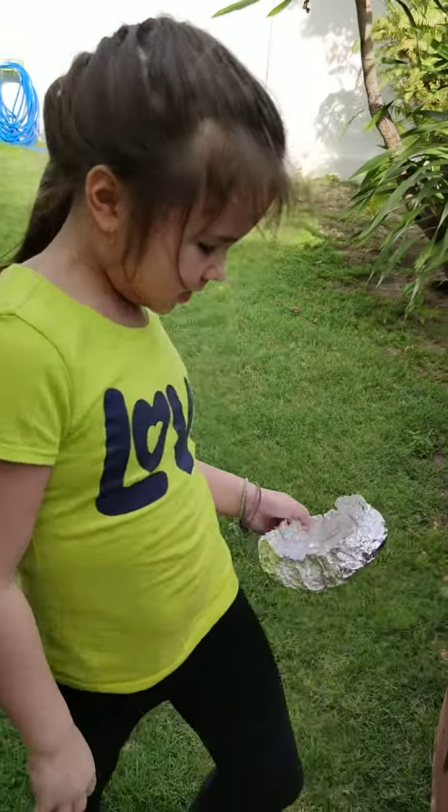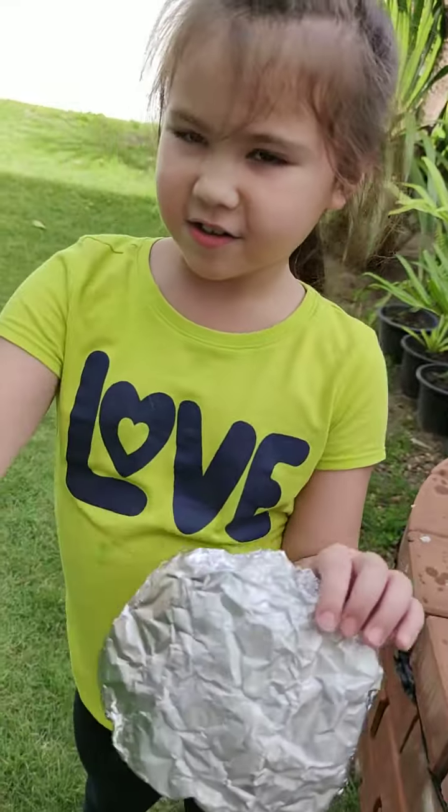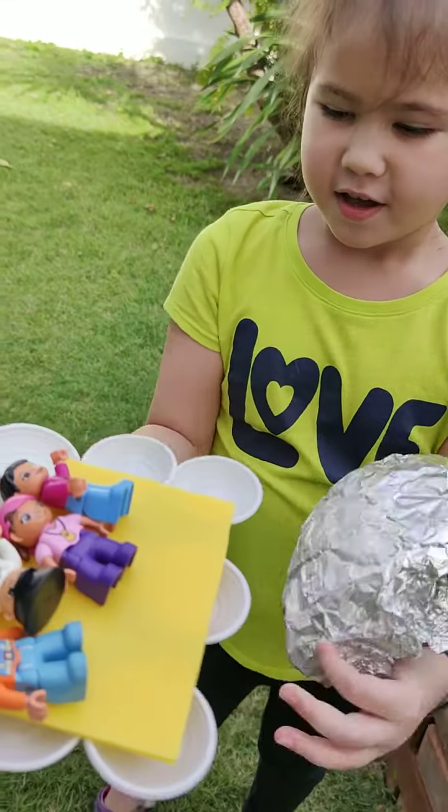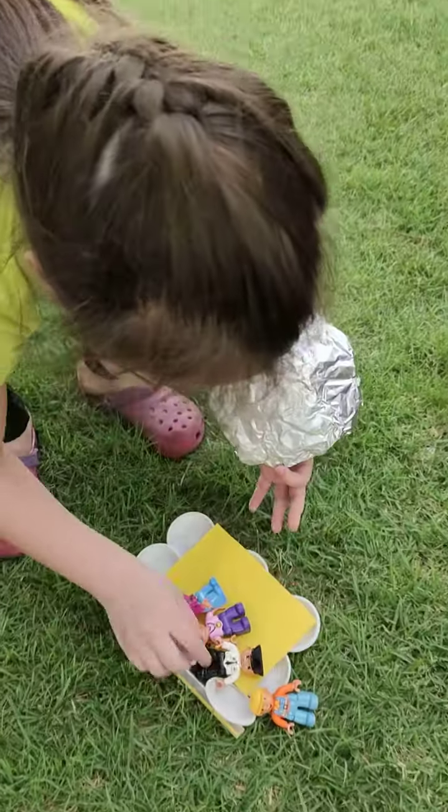My name is Jessica and I made this out of foil and also this out of stores and the ketchup holders.